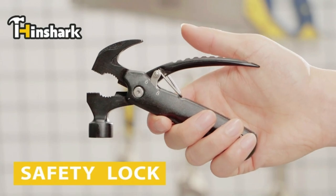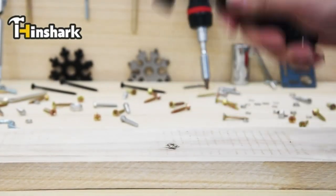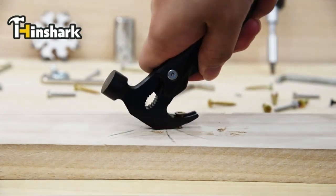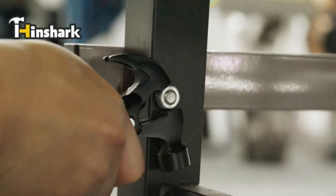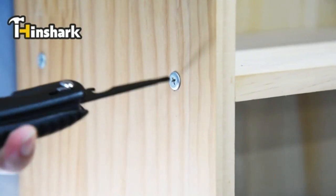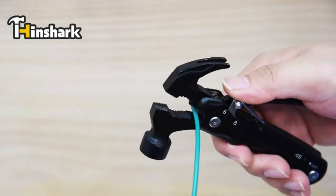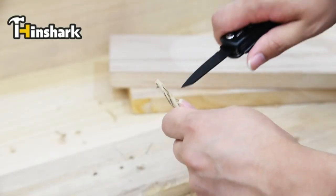Multifunctional hammer with 12 functions — a handy multi-tool and the best gift idea. 12 tools in one, including a mini hammer, nail clippers, pliers, regular pliers, wire cutters, sharp knife, saw, serrated knife, file, flathead screwdriver, Phillips screwdriver, and bottle opener with security lock.